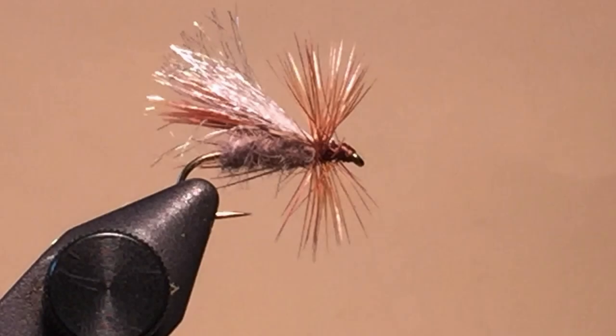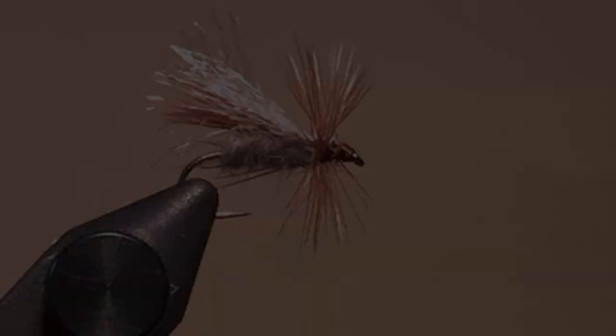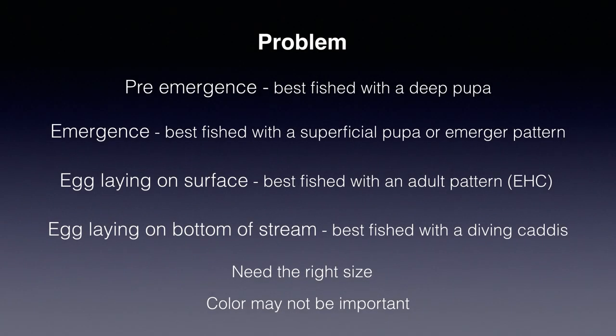But there's another problem we have to solve. Most of the common caddis dive beneath the surface to lay their eggs on the bottom, then rise, commonly with a gas bubble, back to the surface. Trout may eat these at any level, but the caddis egg layers are concentrated just subsurface, so commonly elicit the same type of rise form you see with emerging caddis — but a diving caddis works best for this. Pre-emergence, emergence, surface egg laying, and diving egg laying not uncommonly happen together, so the problem is figuring out what is actually happening and what stage the trout are keying in on. Unfortunately, sometimes individual trout may key in on different stages, especially on heavily fished waters.